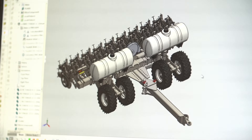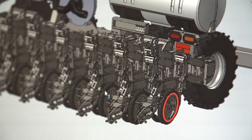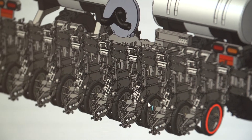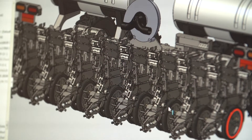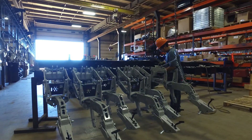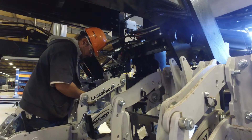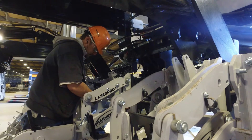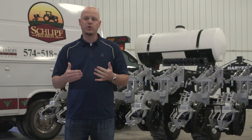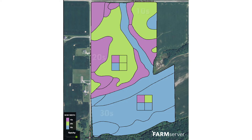What we're going to be able to do with this planter behind me when we get it completed is we're going to be able to plant 10, 20, and 30-inch row spacings on the fly throughout the field with multi-hybrid capability as well as variable rate seeding. Our goal is to go out into a field and identify those yield zones to where we can maximize in 10-inch rows compared to maybe 30-inch rows.